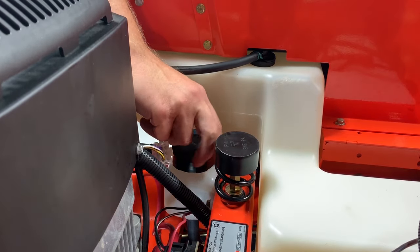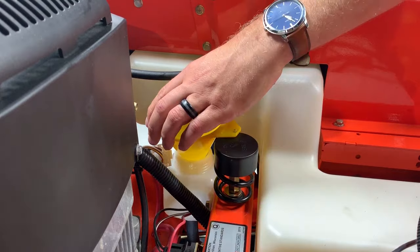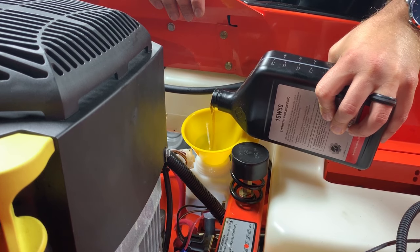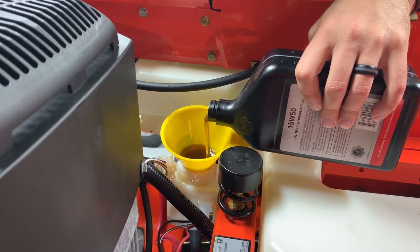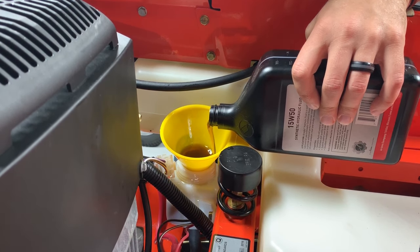Remove the fill cap from the transaxle oil expansion tank and insert a funnel into the tank. Add 15W50 synthetic motor oil or an equivalent to the expansion tank until full. Wait several minutes for the oil level to drop, then slowly add more oil into the expansion tank until it once again fills to the top.